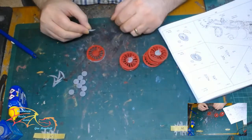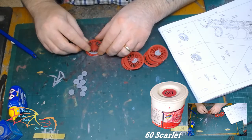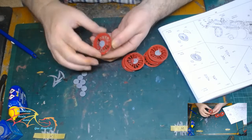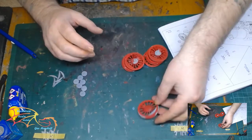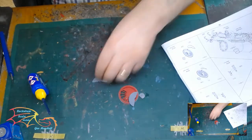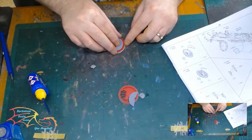On to the wheels — if you remember, I painted these in Humbrol 60 Scarlet Red. First of all I'm just placing on these little parts: the axle connection part goes on, and there's a little hub cover thing that goes on. I'm not sure what these are for, but there you are.